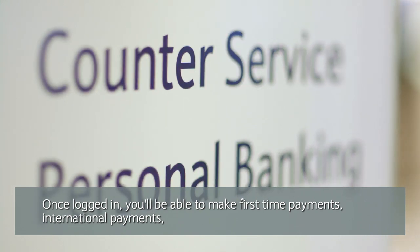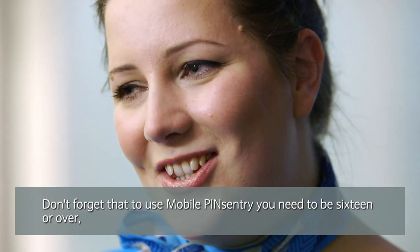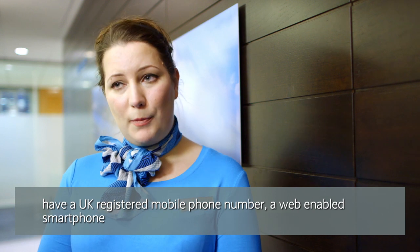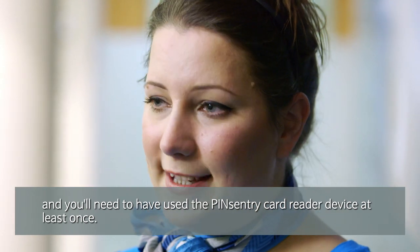Once logged in, you'll be able to make first-time payments, international payments, or even register for services such as Barclays Pingit. And don't forget that to use mobile Pins Entry, you need to be 16 or over, have a UK-registered mobile phone number, a web-enabled smartphone, and to have used the Pins Entry device at least once.